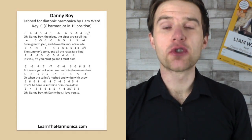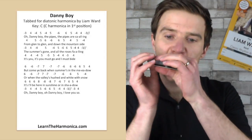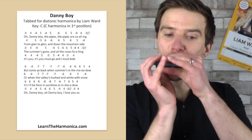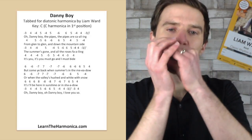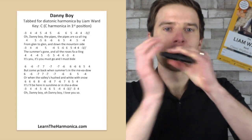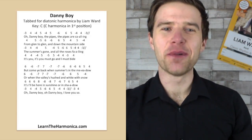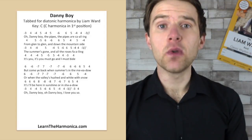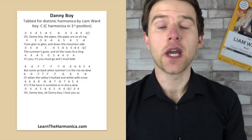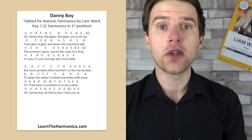You can follow the tab on the screen and we're going to go through it nice and slow, line by line. So the first line goes something like this. Now that's the bend at the end there which you can hear. So let's talk through the tab for this first line and then we'll discuss that tricky bend and an option for that bend which you may not even be aware of.